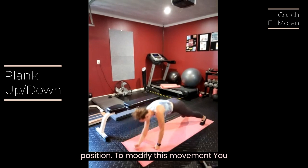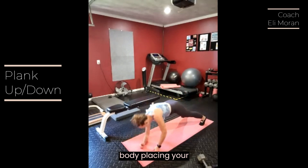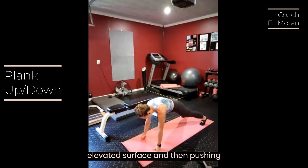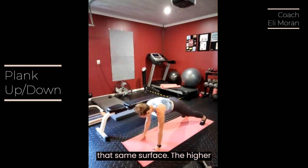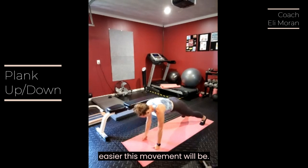To modify this movement, you can also elevate your upper body — placing your forearms on a bench or other elevated surface and then pushing yourself into that high plank position on that same surface. The higher your upper body is elevated, the easier this movement will be.